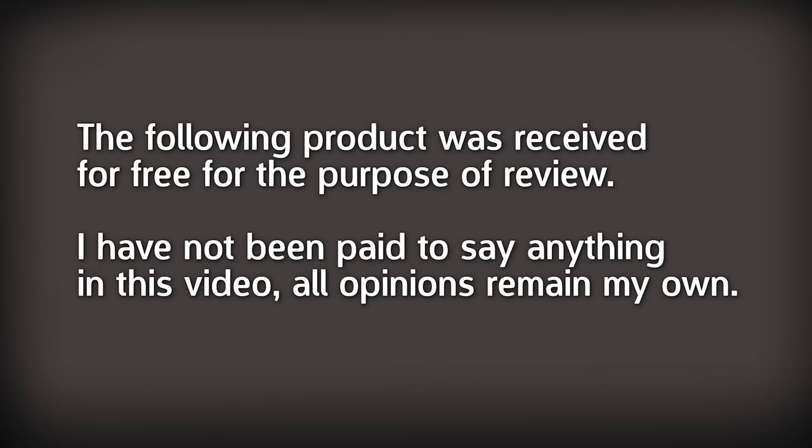The following airbrush product was received free of charge for the purpose of review. However, I've not been paid to make this review and all opinions remain my own. Thanks to Sino Airbrush for sending this out to take a look at.